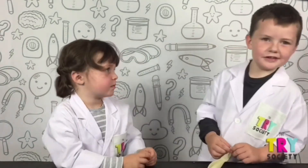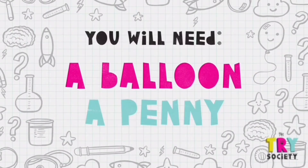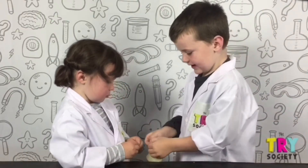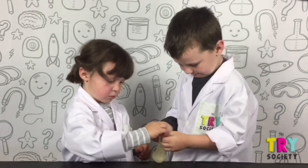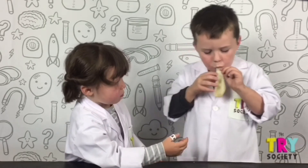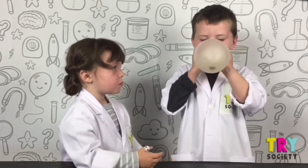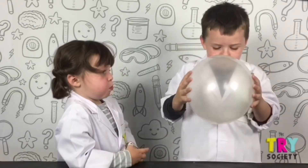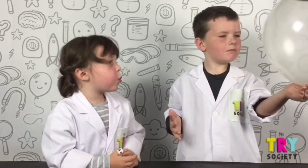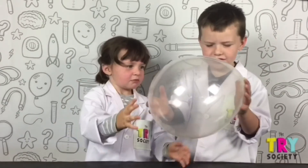Okay, the next one, the second one. Balloon penny spinner. You'll need a balloon, a penny. Put the penny in. The penny's spinning around. You shake it.